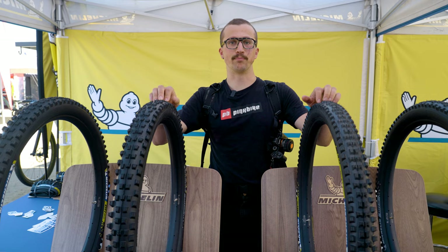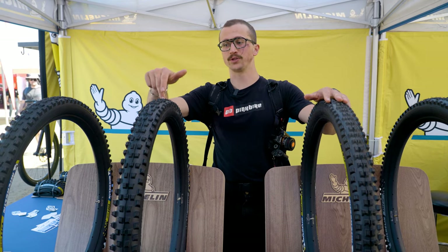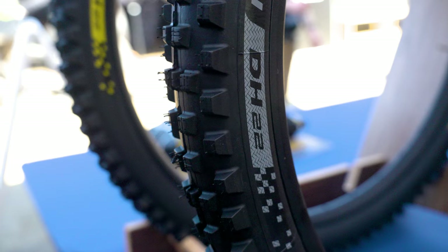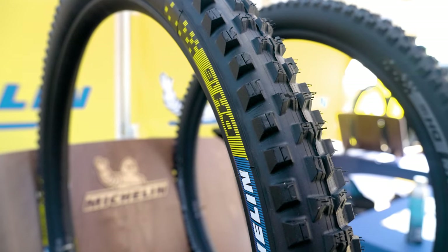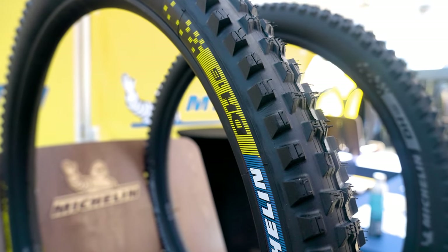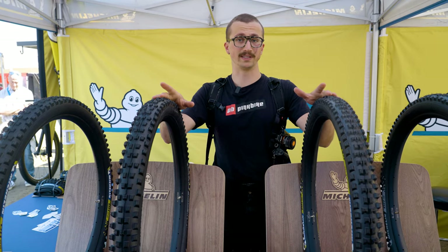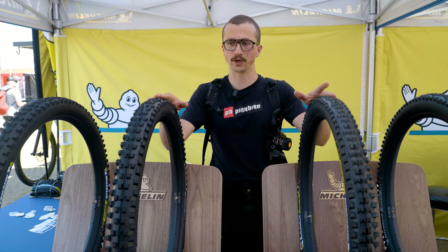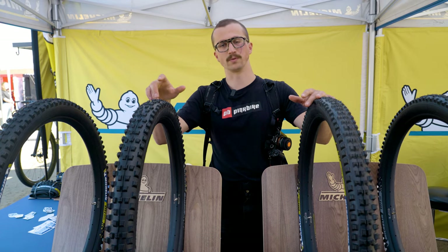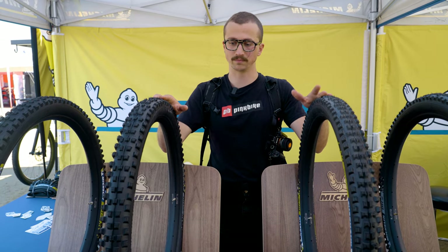Additionally, here at the Michelin booth, we have the brand new, just out today, downhill lineup — the DH22 and the DH16. The DH22 is gonna look quite familiar to the Wild Enduro; the tread pattern is essentially the same, but the compound is slightly stickier and it has a much burlier downhill casing. The DH16 is similar to another Wild Enduro tire, but again with a stickier compound and the downhill casing. These are now a folding bead as opposed to a wire bead. They've reduced the weight pretty significantly and redesigned the tires to roll a bit faster. Matt Beer reviewed the prior lineup a couple of years ago and liked them quite a bit, but did comment on the weight and the rolling speed. Based on my experience so far with this tread pattern, it works really nicely and I think it'll be a solid downhill tire.